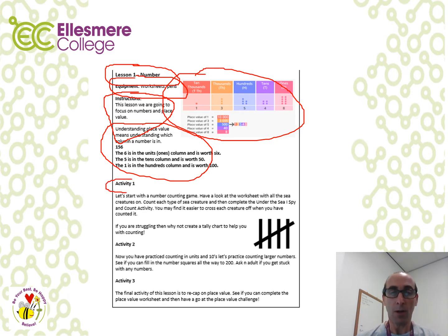Each lesson will be broken down into activities: activity one, two and three. Activity one is often the easiest and every child should be able to complete it. Activity two is about the application of skills and knowledge, and your child may need some support. Activity three is more independent work where children apply their knowledge and skills to different environments and contexts.